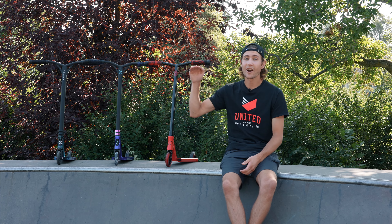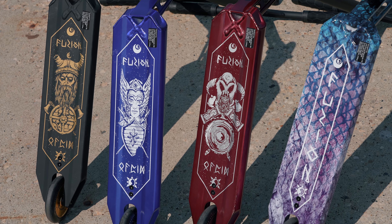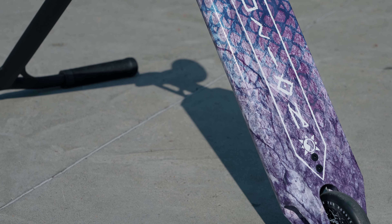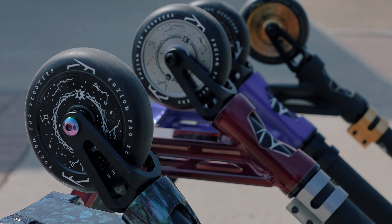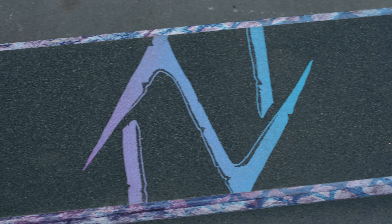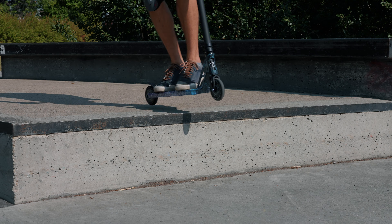And lastly, the top of the top — the Z350. Best high-end premium complete around. With its entropy deck, this scooter provides great strength while weighing just over 7 pounds. Aluminum bars and fork for durability, with hollow core 110 millimeter wheels for that smooth ride. Nothing this scooter can't handle.